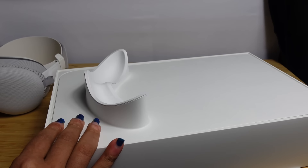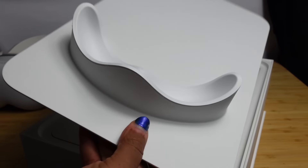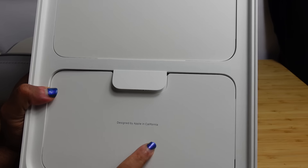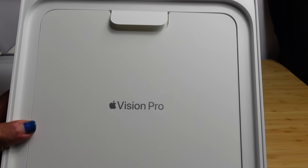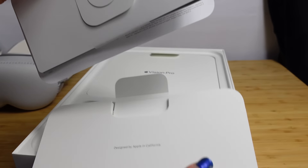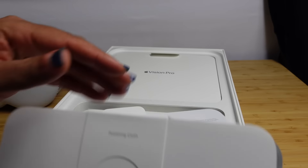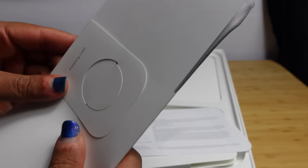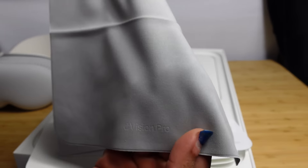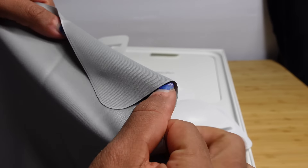I'm going to set it to the side and take a look at all of the accessories in the box first. Inside we've got two components — one says 'Designed by Apple in California' and one says 'Apple Vision Pro.' Let's peel up the 'Designed by Apple in California' first. We've got some paper with regulatory information and a polishing cloth. It even has the Apple Vision Pro printed eye on it — perfect for cleaning your lenses and the EyeSight display.